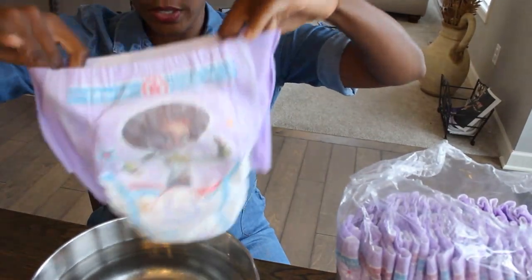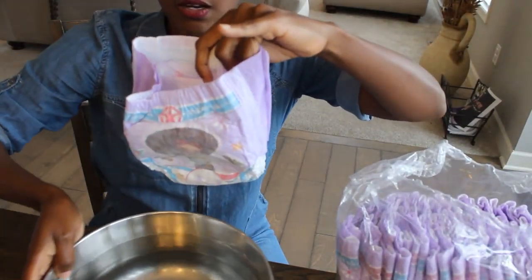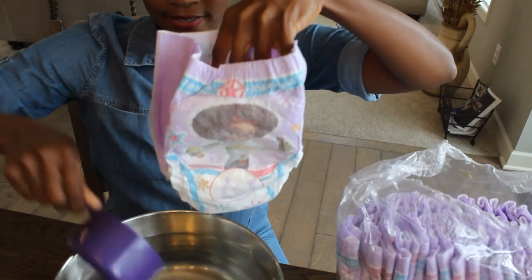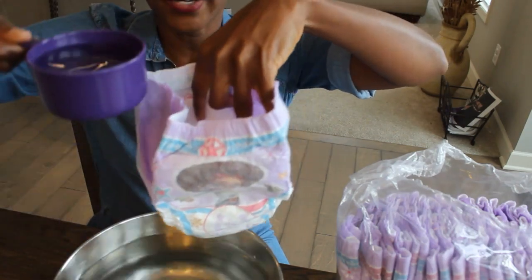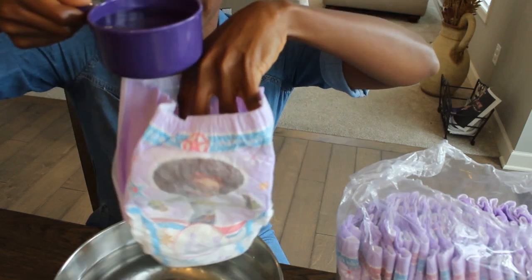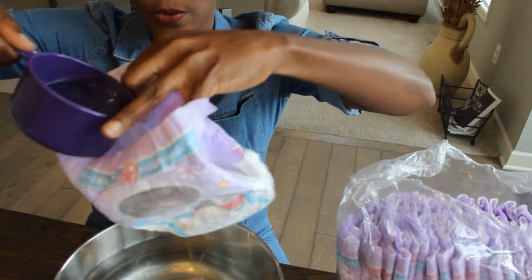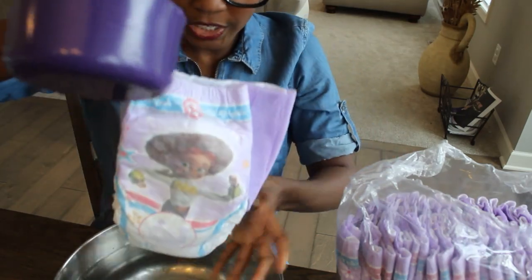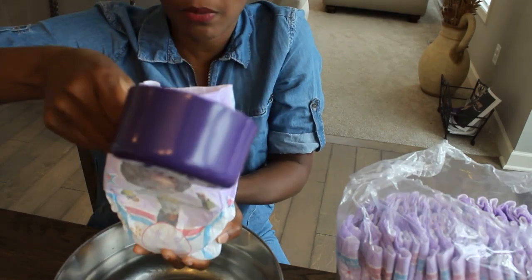All right, guys. So I have a brand new training pant and I have my water right here. It's loaded with water and I'm going to adjust my camera. I am going to keep my training pants over the container. Let's do this. Here's one cup. This seems really hard to do. Kids, do not do this at home. So that's one. We need this thing to absorb properly. I better put my hand to the bottom.